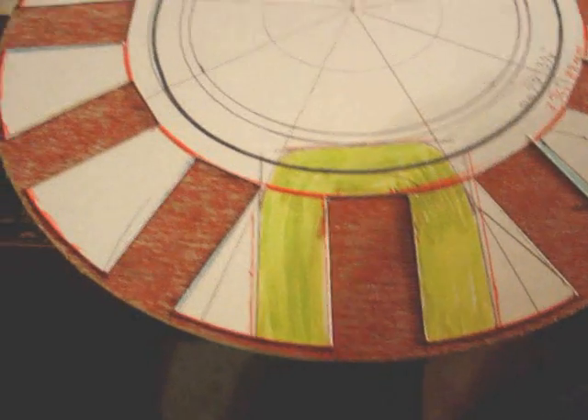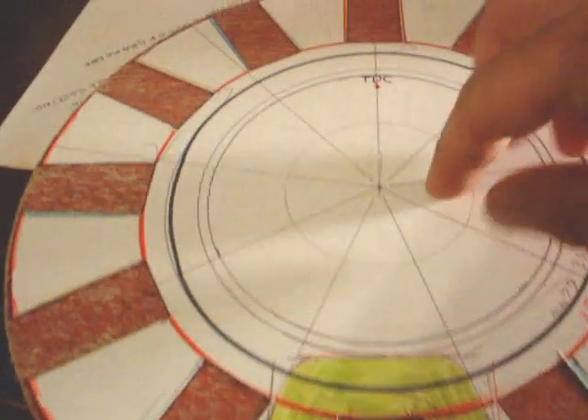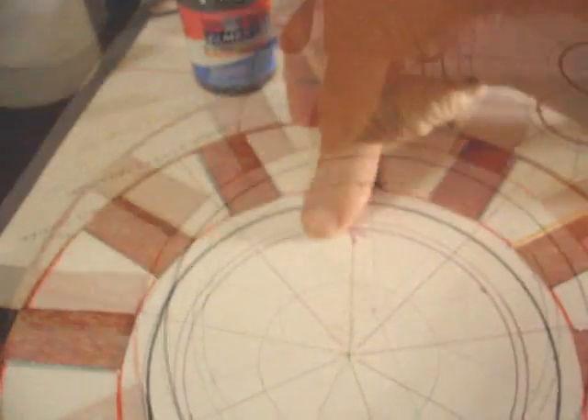I put it on the wood and noticed that this is the actual size it needs to be — and that's the actual size of the wood. So I decided not to glue it and then try to cut it, but I did trace everything. I labeled top dead center right there. So I've got it all set up, ready to give a nice cut to.